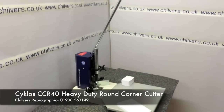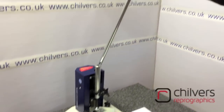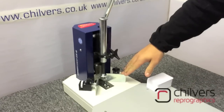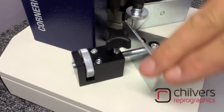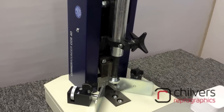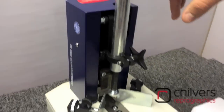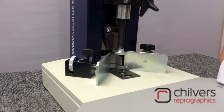This is the new Cyclos CCR40 heavy duty manual round corner cutter. It features a long arm for leverage, two micro guides for easy and efficient setup, a locking screw and micro guide adjuster. It also has a large working table and a heavy duty spring to stop the stock moving, with a 40mm pole height capacity.